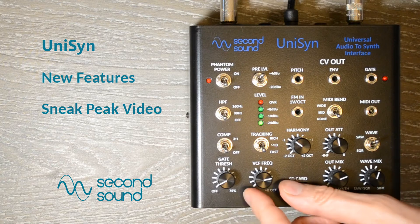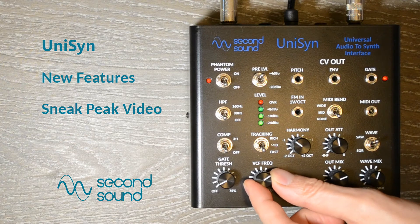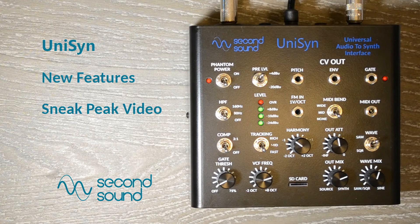Hello, this is Brian from Second Sound, and this is a sneak peek into some of the best new features of the Unison compared to previous prototypes.